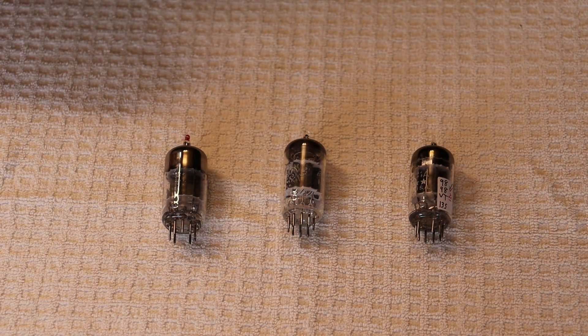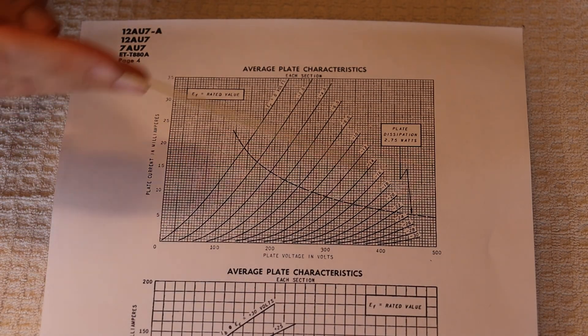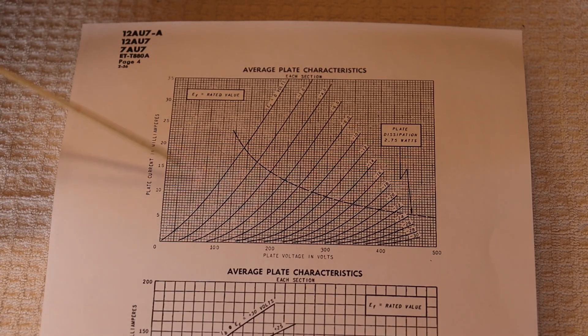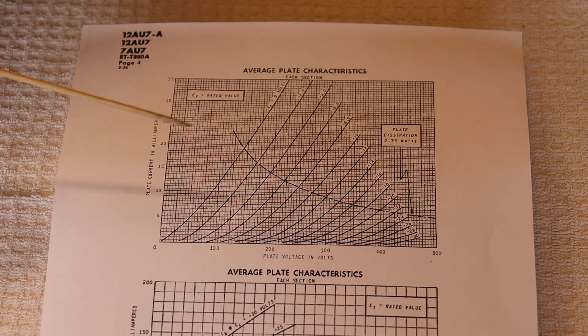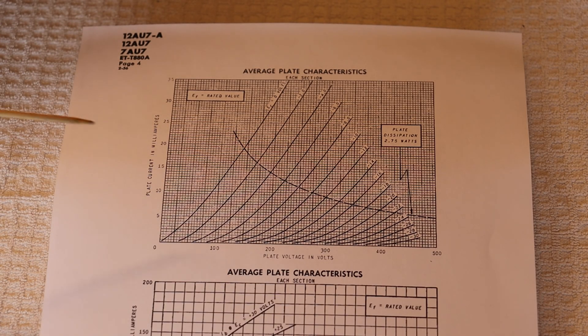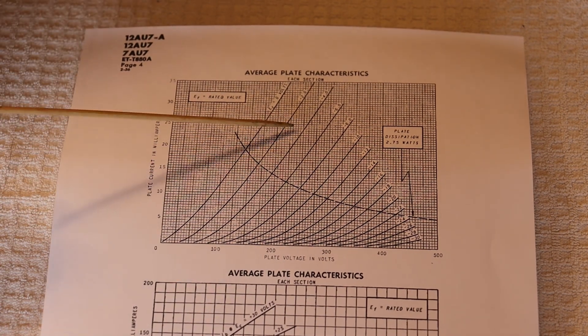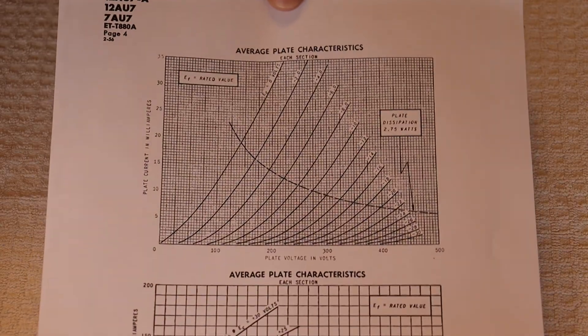What is a load line? This is the average plate characteristics for the GE 12AU7 — a series of snapshots of how the tube performs at different plate voltages, currents, and grid voltages. The data sheets for all three GE tubes have essentially the same copied set of characteristics. That curved line midway up the graph is the maximum dissipation — above it, damaged tubes occur: lightning bolts, red plating.